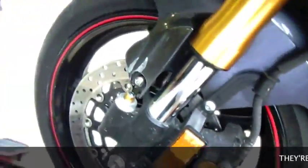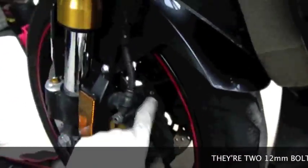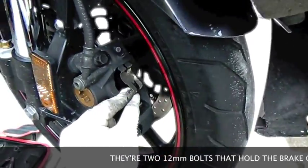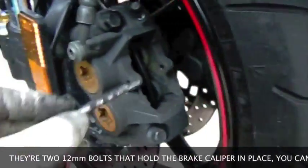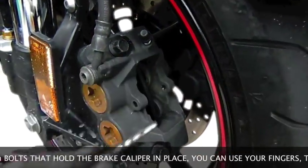The other technique you can do to remove it, if you don't want to remove the bolts, is use your needle nose pliers. Same process as the other one — you have this cover and two clips. Just pick them out or pull them out, and then just slide the pin right out. That was probably the way I did it.